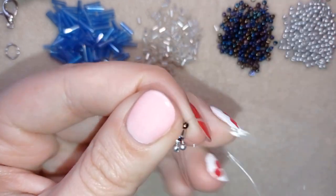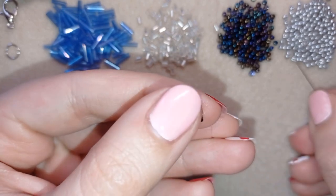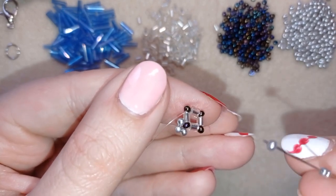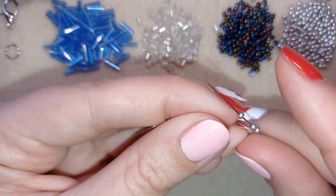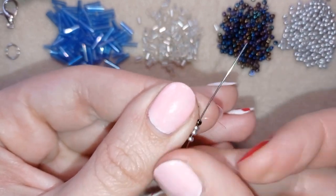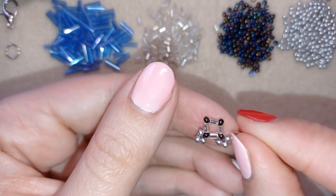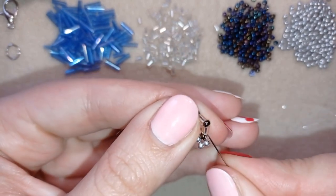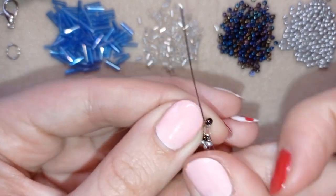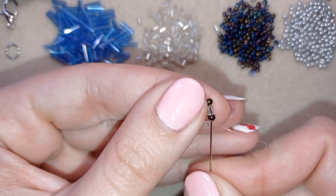I go back in circle through this 11/0 and again take three silver beads and go back in circle through the next 11/0. Again I go back in circle like this, then go through the next bugle. I'm going to repeat this two more times.